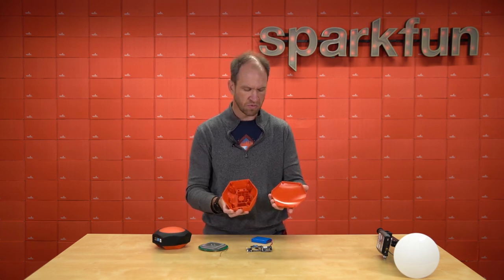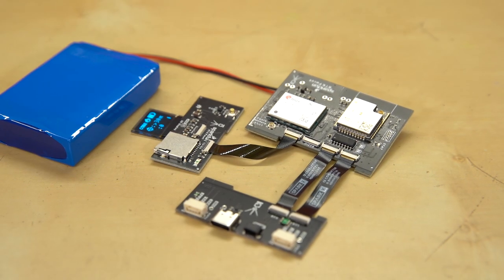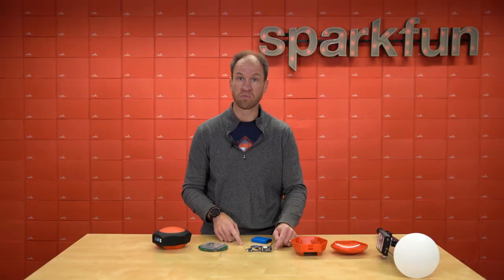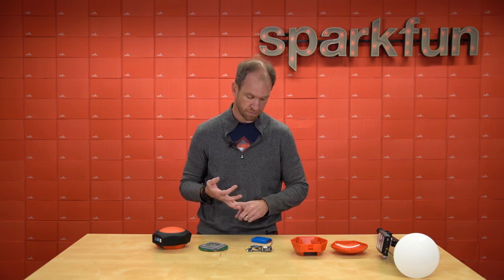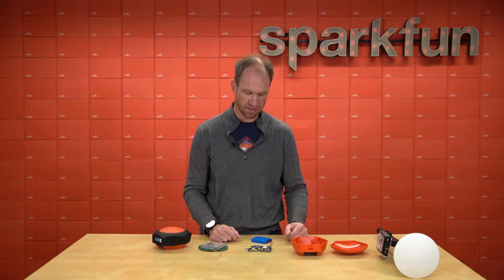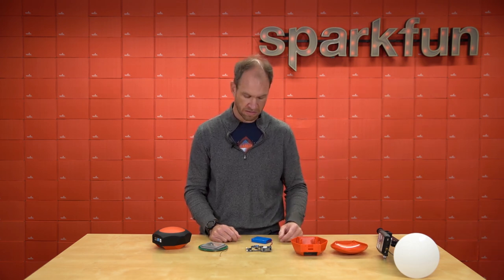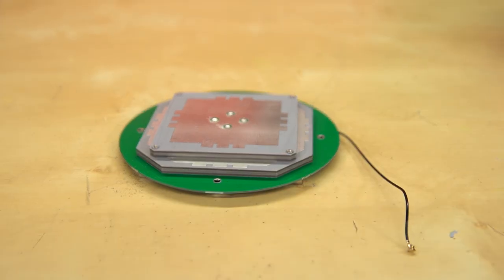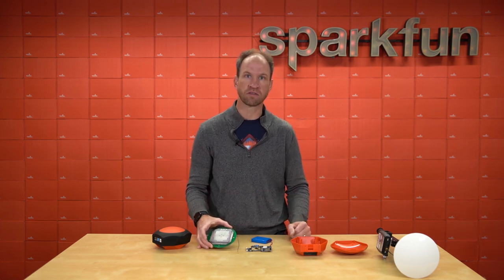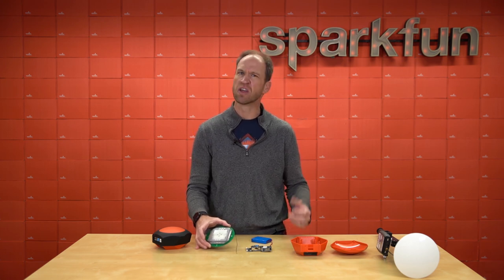Inside the custom injection molding we have a series of sub-assemblies — three different boards. We have the connector board, the SD and display board, and the main board that houses the ZED-F9P and the ESP32. Here you can see the FPCs, or flat printed circuit ribbons, interconnecting the boards and allowing us to communicate SPI, I2C, power, and all sorts of things over those buses. Lastly we have a rather large antenna element, which is what drives the overall size of these products — a really nice dual L1/L2 frequency antenna that allows us to get that really good precision.